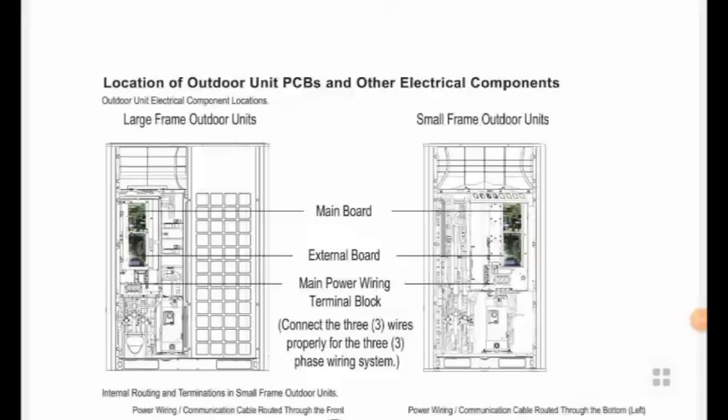Hi dear friends, myself Mr. Ramayam, HVAC coach from India. In this video we are going to discuss about the LG VRF system.